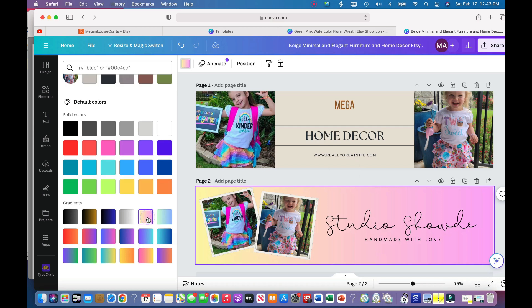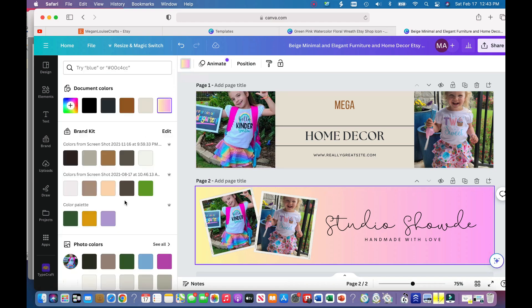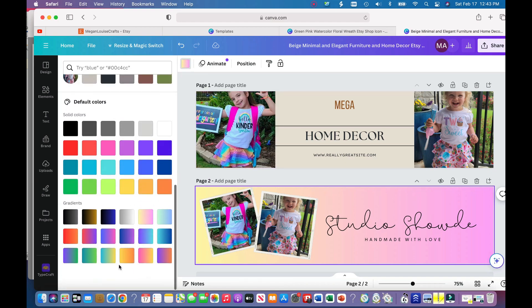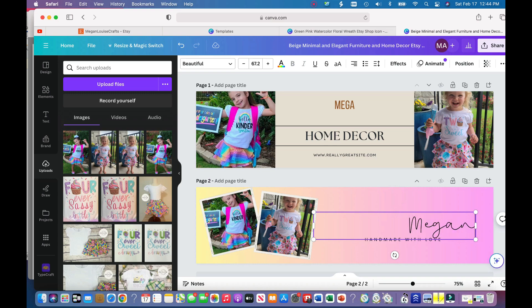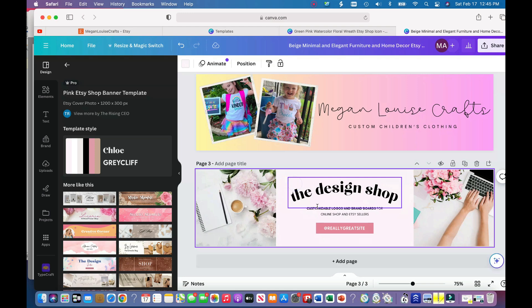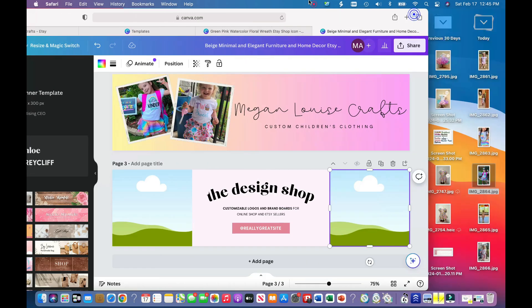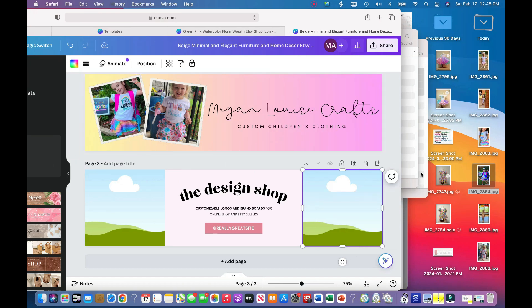There are gradients you can choose from — I really like this one. To get there, I went to the background color, scrolled down to the gradients section, and chose this one. There are all different kinds to choose from. I personally like this one because it kind of matches my brand. Now I'm going to type in my shop name. This template also has photo placeholders, which I think will make a really cute cover photo.